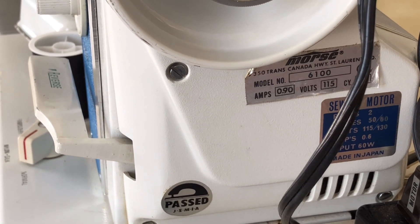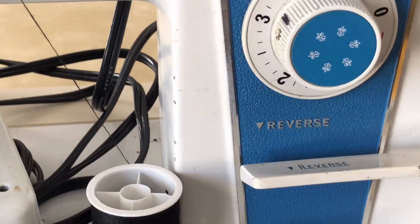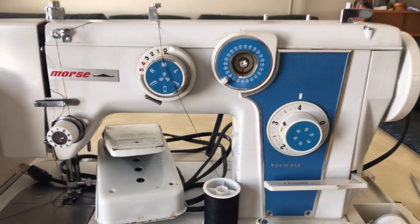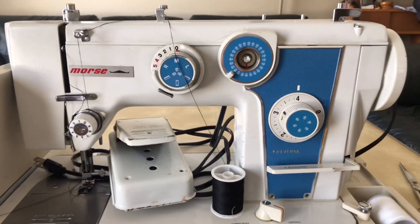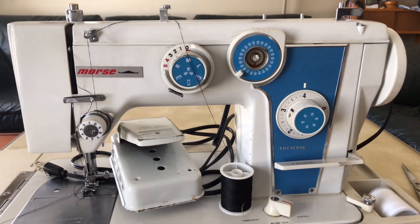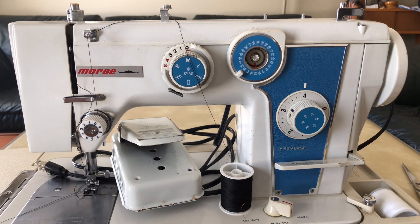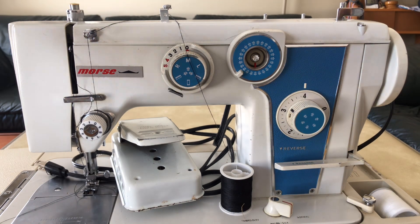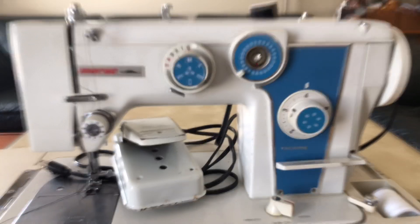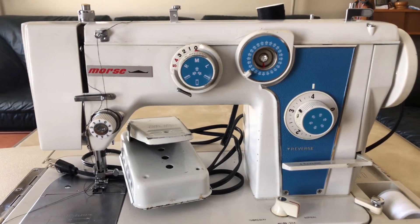Coming around, you can see the name - it is a Morse. I've talked about the Morse brand before. Morse was a distributorship, a very clever business set up to sell sewing machines as an alternative to Kenmore at Sears or Singers. They were not a European brand - they literally went to Japan and said 'we want to sell this.' The name Morse had been used in industrial applications in the past.